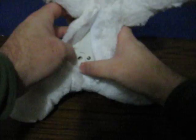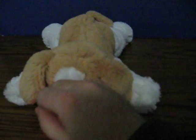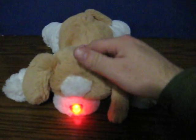Okay, and then let's switch it over to play. There's a button in her back, and there's one in the head as well.